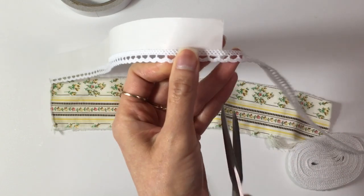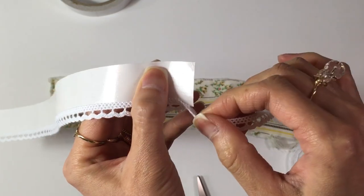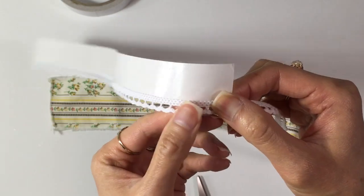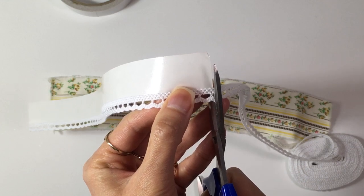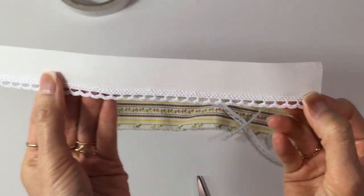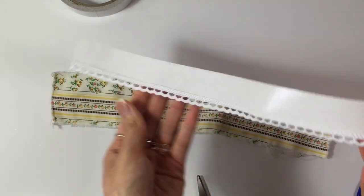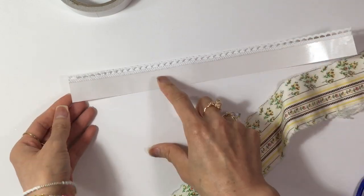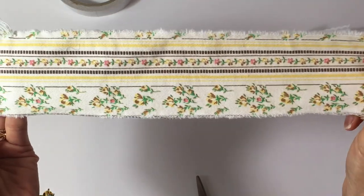Once I'm done with that, I go ahead and see — this is a little bit imperfect, which doesn't really matter. Because once you tape it down, it's really going to not show through. I love using this trim, so whenever I can I try to make a lot of these. Now for this one, I'm going to do the same exact thing — there's still a lot of room left. I'm going to think about what part of the fabric I want to use.